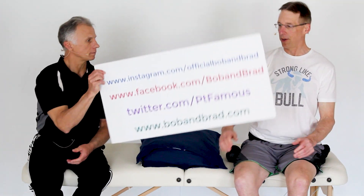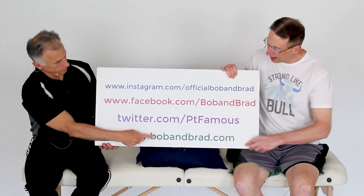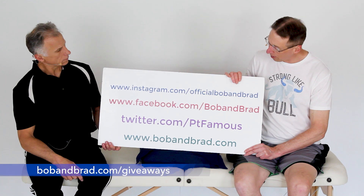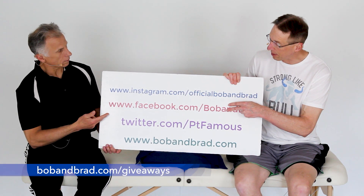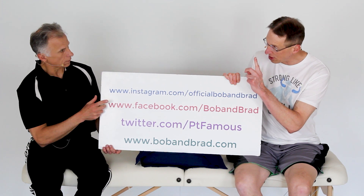Today we're going to talk about a hip mobility routine — eight daily exercises to move better with less pain. Plus we're doing a giveaway. If you're new to our channel, please take a second to subscribe to us. We provide videos on staying healthy, fit, and pain-free, and we upload every day. Also go to bobandbrad.com and go to the giveaway section. The giveaway contest will also be on Bob and Brad Facebook, pinned to the top of the page.